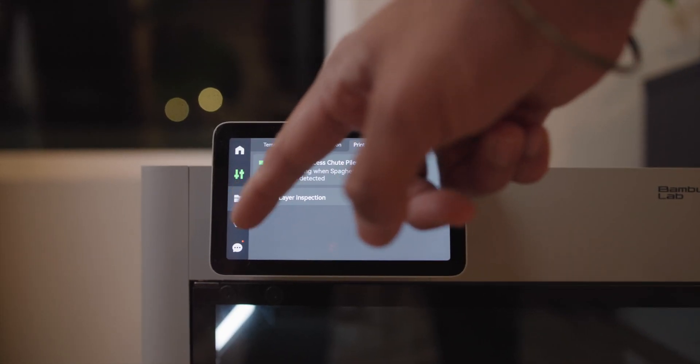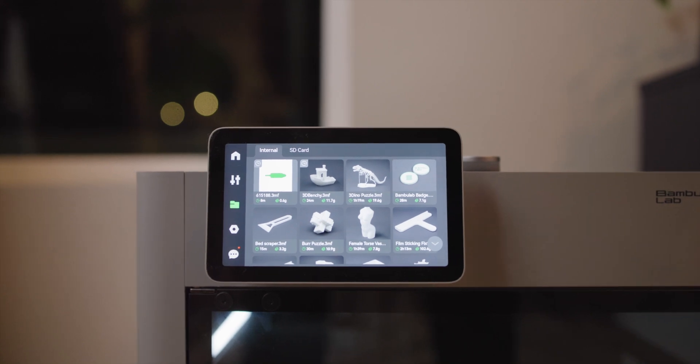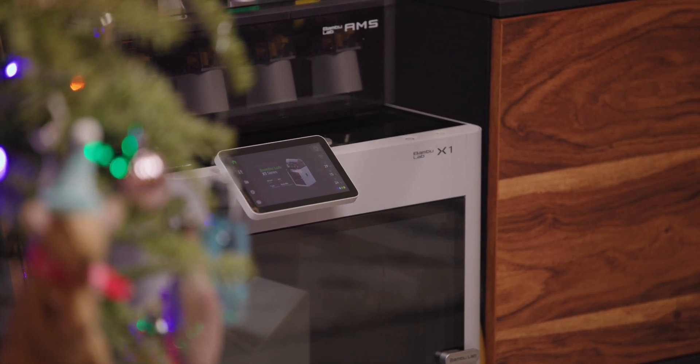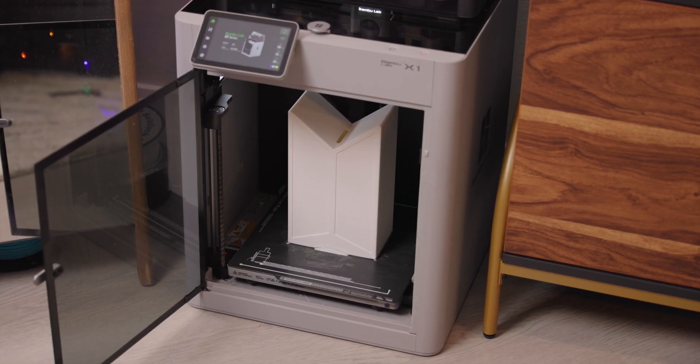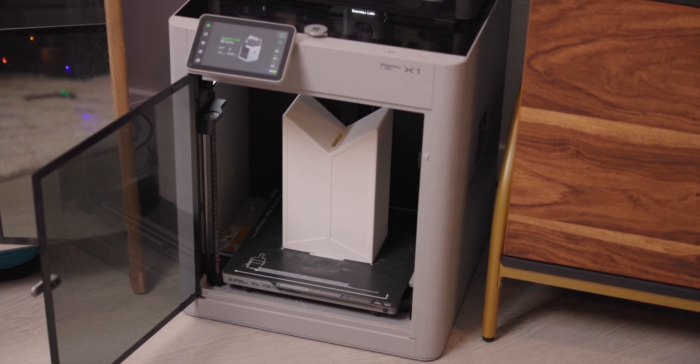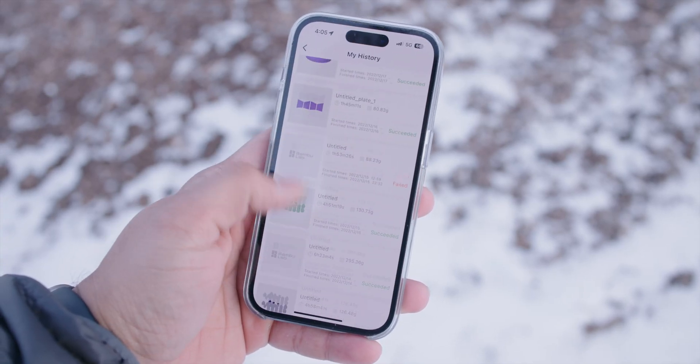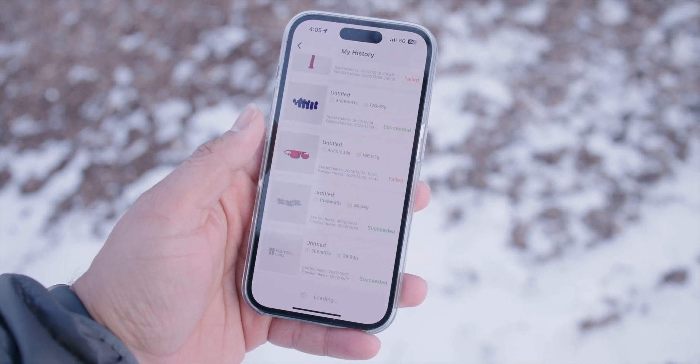There's also some room for improvement on the phone app. I'd love the ability to print files that are on the SD card in the printer from the app rather than having to go to the printer itself — this would be convenient for Etsy orders where I'm printing the same G-code repeatedly whenever I get an order. There is the option to reprint old prints that you've sent to the machine before using the app, but I have this bad habit where I don't save any of the files I put in the slicer, so when I go to the history it's just a bunch of prints called untitled.